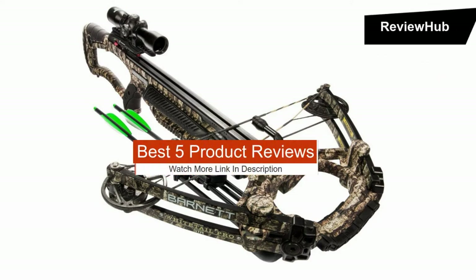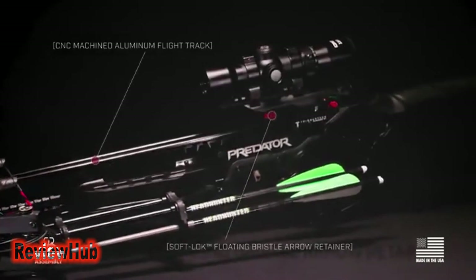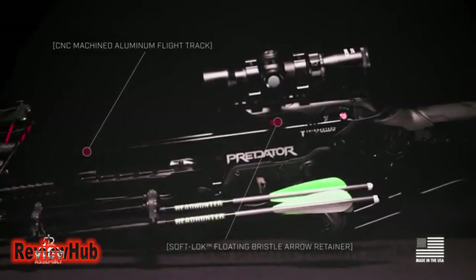Hey guys! In this video we're going to be checking out the 5 best crossbows you can buy right now. I made this list based on my personal opinion and hours of research, and I've listed them based on ease of use, features, and price.